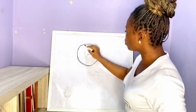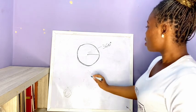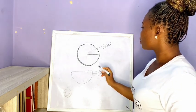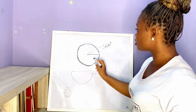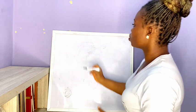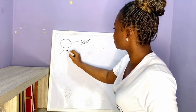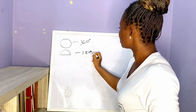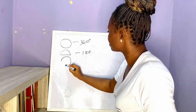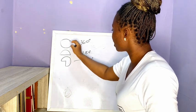A full circle is called a 360 degree circle. A 180 degree circle is half of a 360 degree circle. A 270 degree circle is 180 plus 90 degrees. So: 360 degrees is a full circle, 180 degrees is half of it, and 270 degrees circle is half plus a 90 degree quarter.